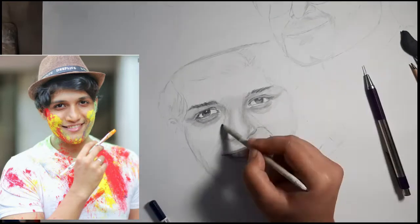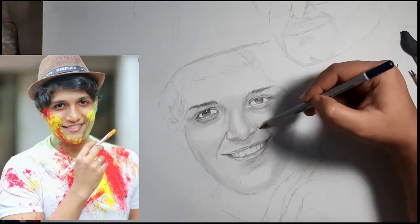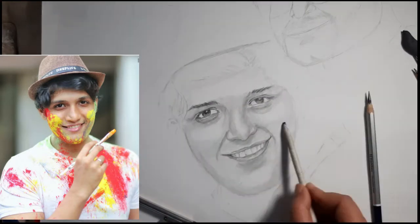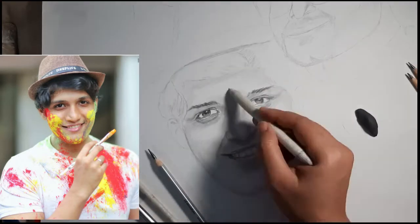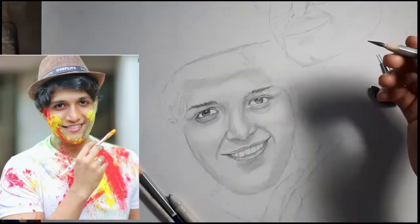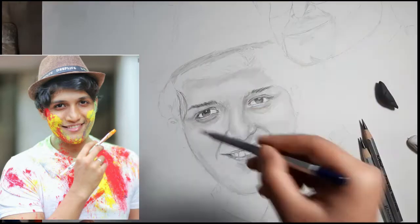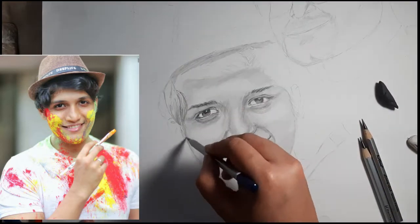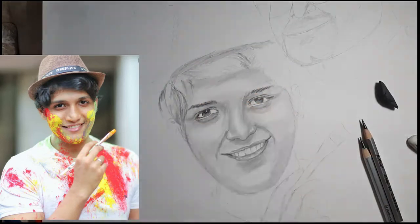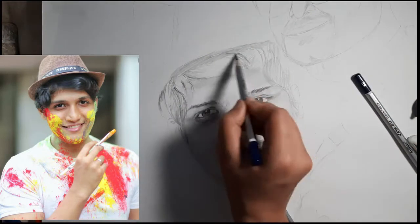I hope you like this video — if you do, please watch till the end. I used a reference image but I won't draw the colored elements, because in graphite or black and white medium those colored things would look very bad. So I am going to simply draw his portrait.